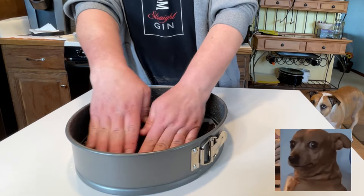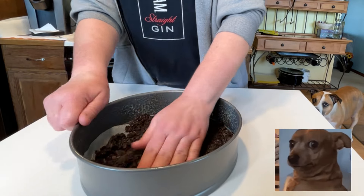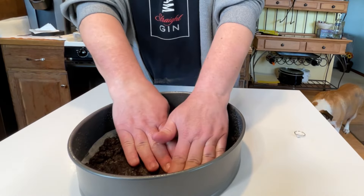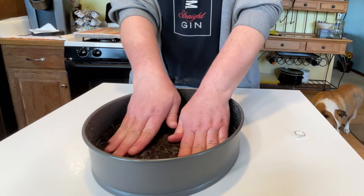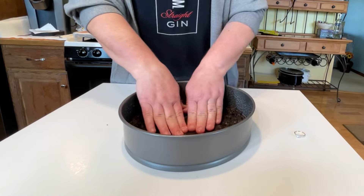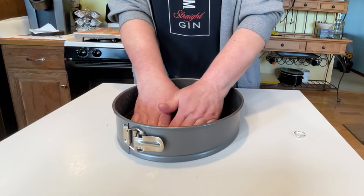Notice Adele over there in the background! We're going to smash the crust and go up the sides just a little bit — you don't have to go all the way up, just enough to kind of hold the cheesecake in. Remember, we're doing a no-bake here, so it's much easier.